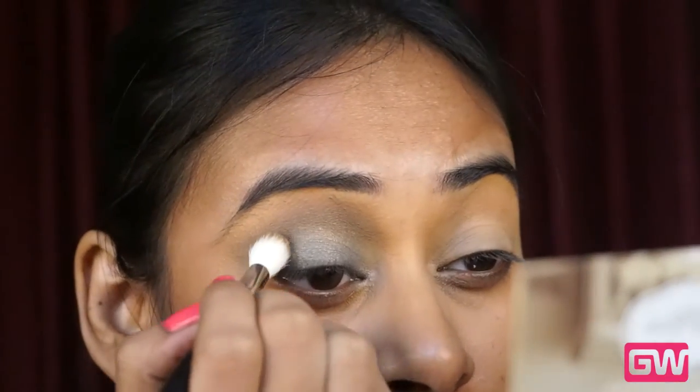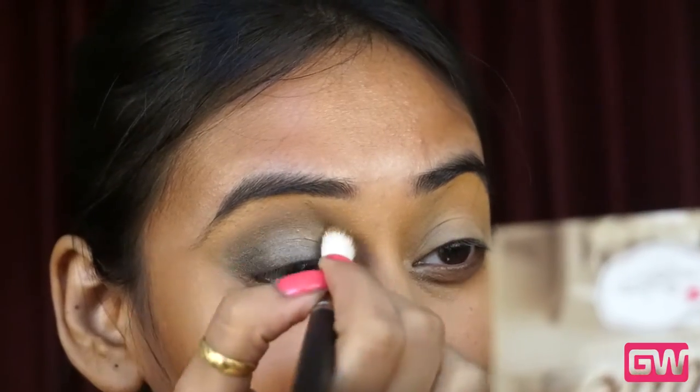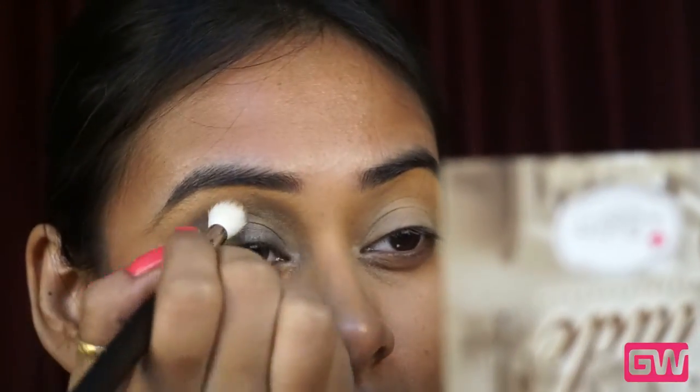I am using the same fluffy brush to blend the black eyeshadow to make sure that everything is blended properly and there are no harsh lines.